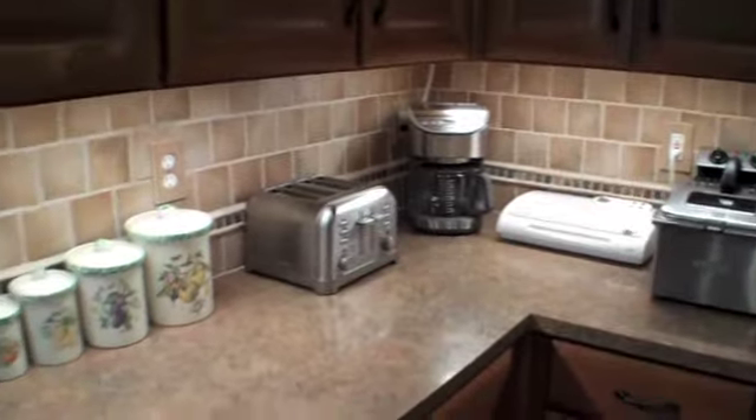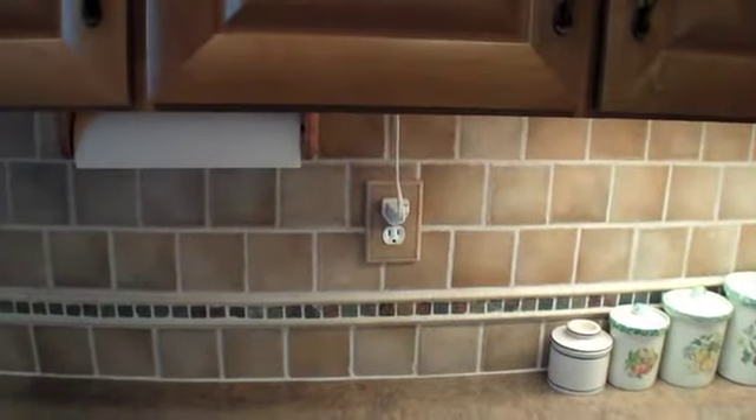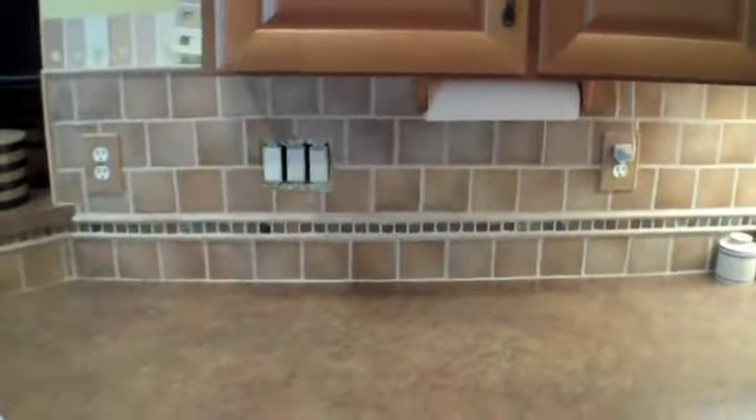The tile backsplash, as you can see, is really pretty. The homeowner found some nice covers for their outlets so that they kind of match pretty well.